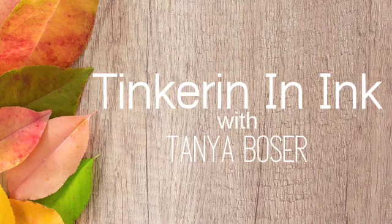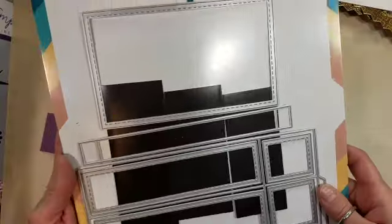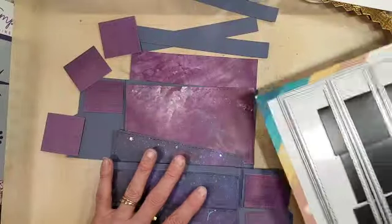Hey friends, Tanya here with Tinkering and Ink with Tanya. Today I'm going to play with the Wide Box Card Dies and the Futuristic Family. These are from two different companies — this is the die set from Trinity Stamps.